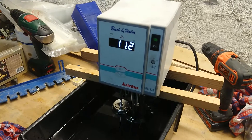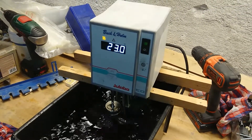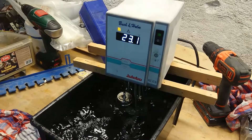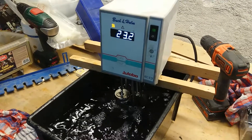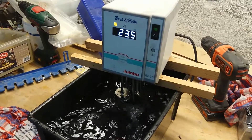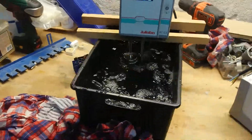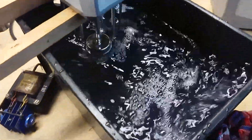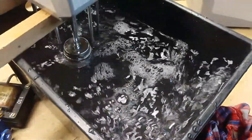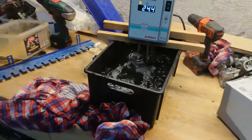First we get maybe a version number, because the current water temperature was 23 degrees Celsius. As we can see, it actually heats the water pretty quickly, and it really does ensure some circulation from that small shaft-driven pump house there.